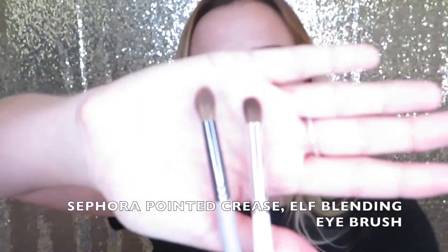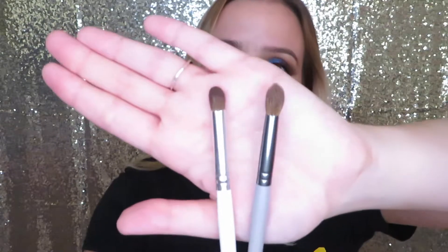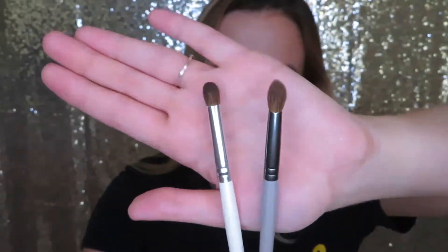Then taking it even a step further: I would say you need one of these if you do a lot of outer corner smoky looks. These are both small crease brushes, and they're perfect for really defining the outer V. This one is from e.l.f. — I think it was like a dollar. So like I said, brand doesn't matter. Something like this is perfect to do outer corner work.